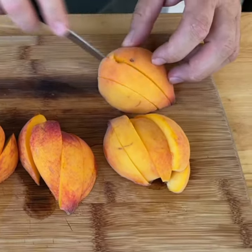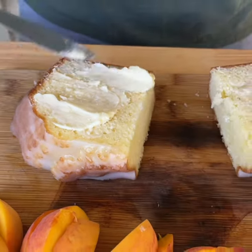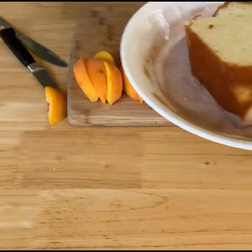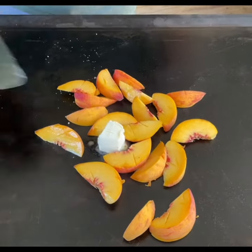Have you heard of Bananas Foster? We're switching things up and doing a Peach Foster. Get you some fresh peaches, slice them thin, some good old pound cake with a cinnamon, sugar, and butter mixture.